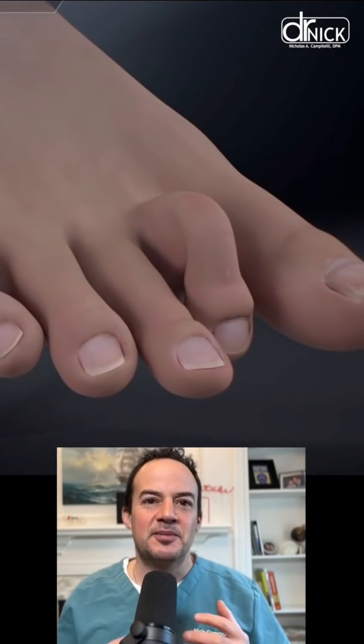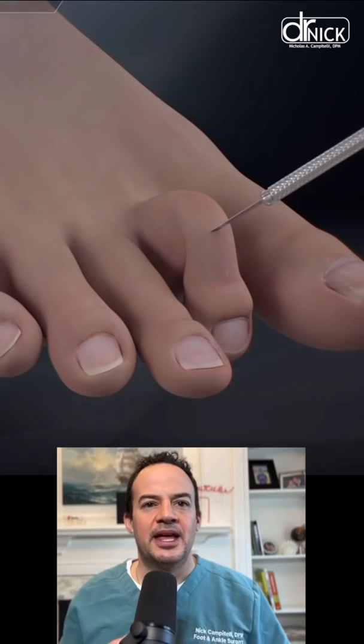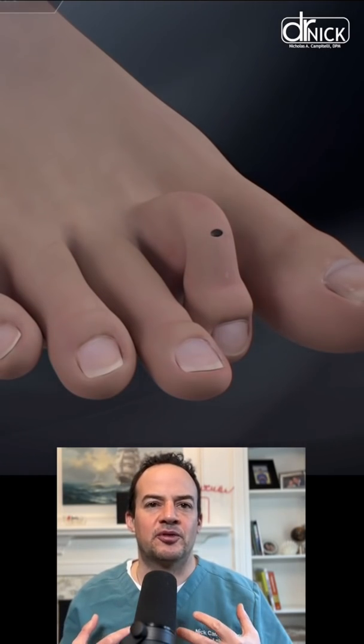Check out this video. This is a schematic of how we correct a hammer toe, developed by a procedure from a company known as Arthrex.